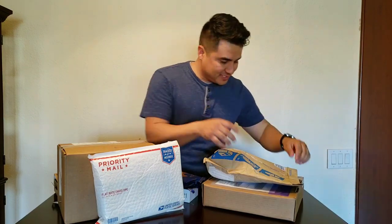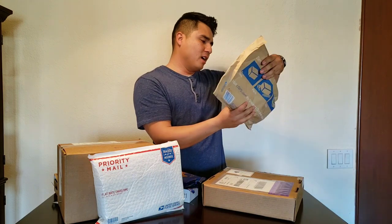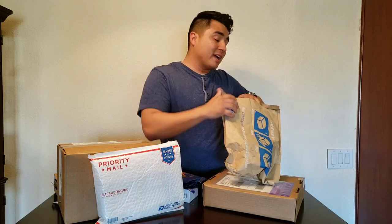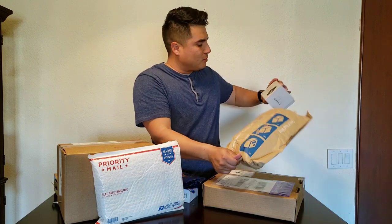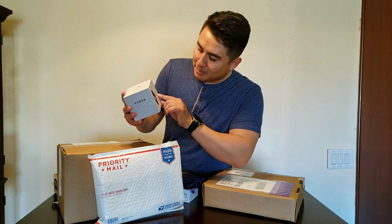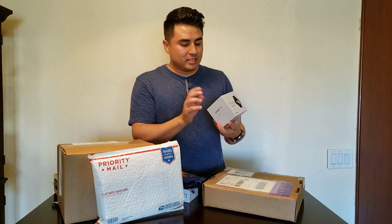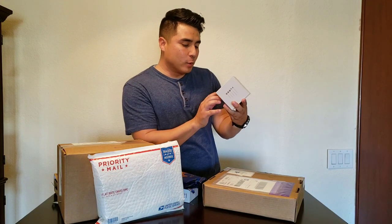We've got four more things. This one is from Mobvoi — they contacted me and asked if I'd give this a review. This is the Tick Watch E2, the ultimate fitness companion. It's swim-friendly, has up to 48 hours of battery life. This is more of a fitness watch for exercising and swimming, though of course you can wear it casually too. It runs Wear OS by Google and has a picture of it underwater on the box.